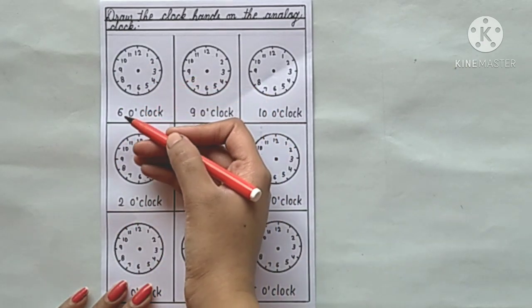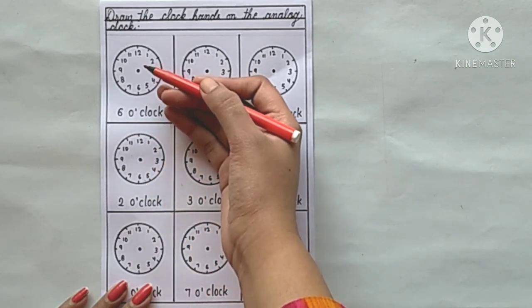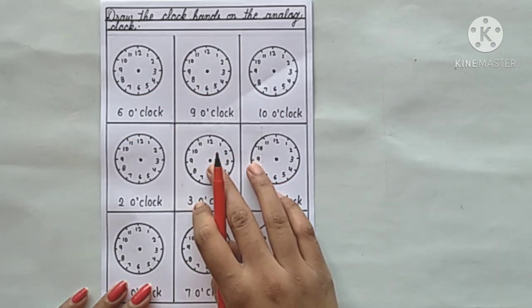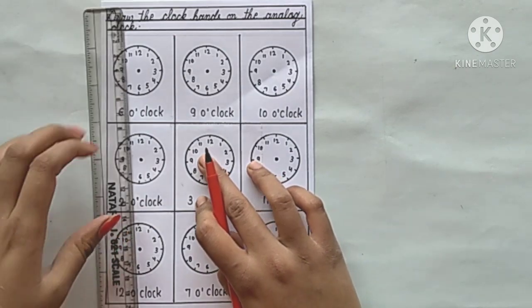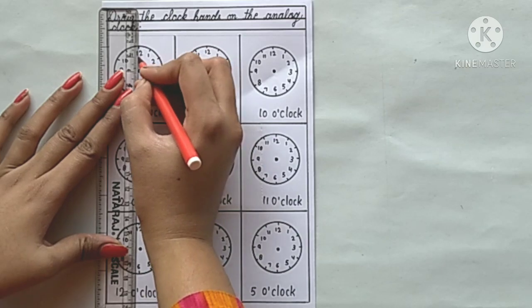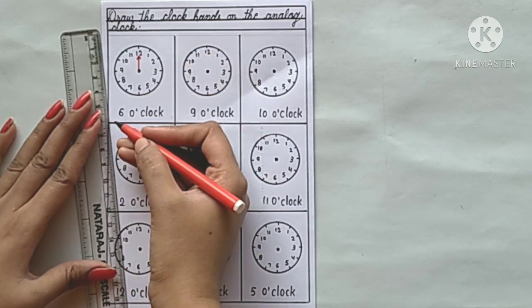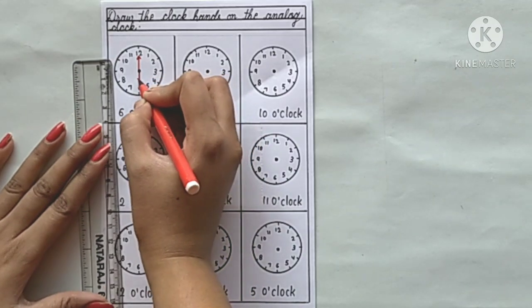The first timing is 6 o'clock. We have to draw the timing of 6 o'clock. For 6 o'clock, the minute hand will remain on 12, and the hour hand will point to 6. We draw it in this way.